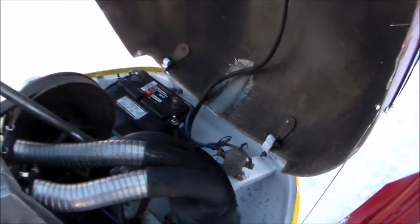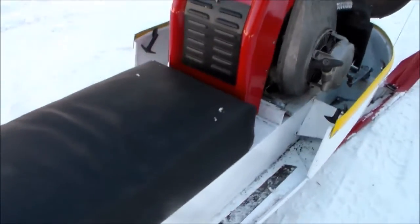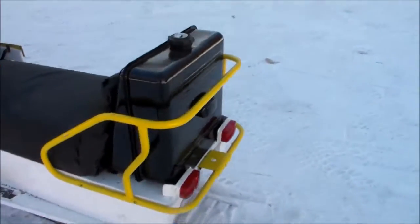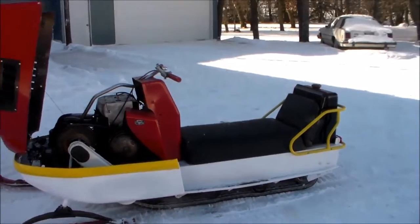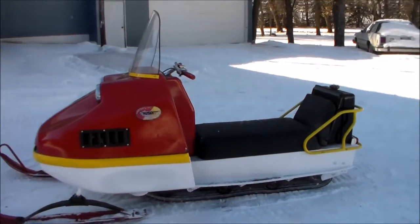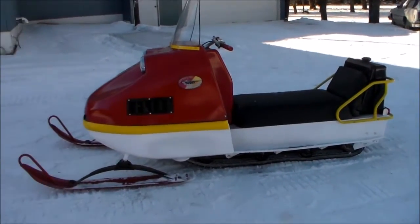Everything works good yet. We just had it running about three days ago and it's been going good so far. We did a little carol riding with it. The ride's pretty rough compared to the new ones. 1970 Herder's 440 snowmobile, Waseca, Minnesota.